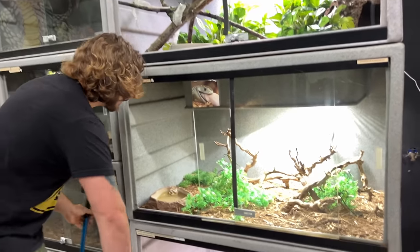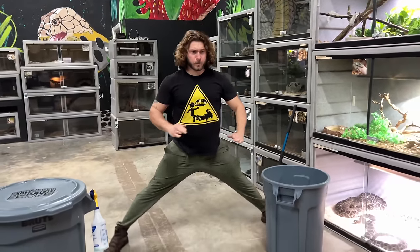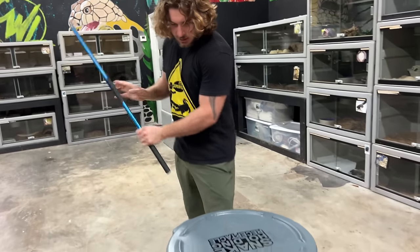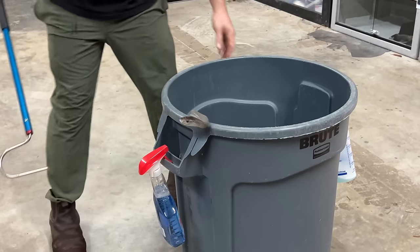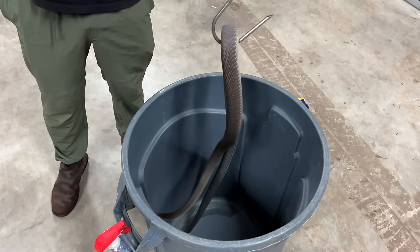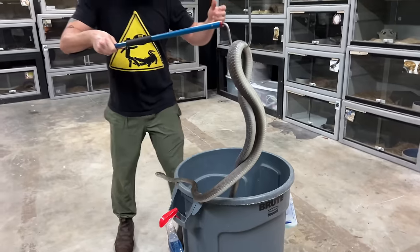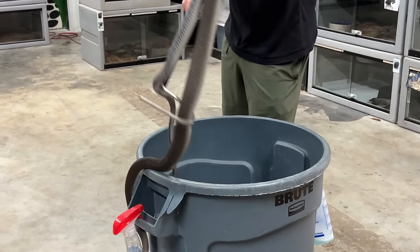We got the enclosure nice and clean, fresh water — everything the mamba needs. Right there at the mouth — mouth open. You're so cranky. Black interior of the mouth — that's how they got the name Black Mamba. There is actually a locality of mamba — I forgot what country it was — but it actually is all black, so the scales are black. Maybe one day we can try to get our hands on one of them, that'd be really cool. But mainly they're called Black Mambas because of that black interior of the mouth they flash when they're threatened.